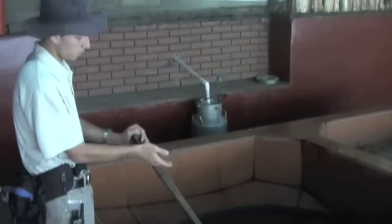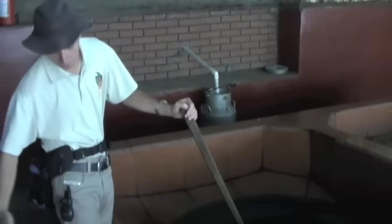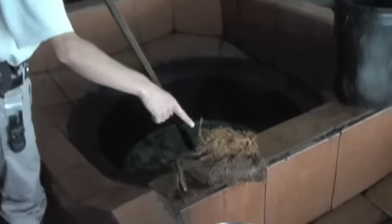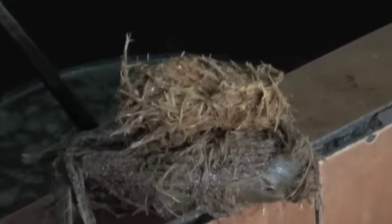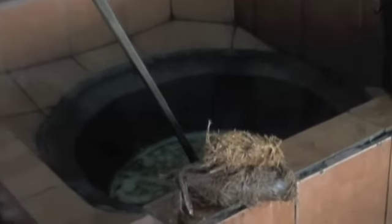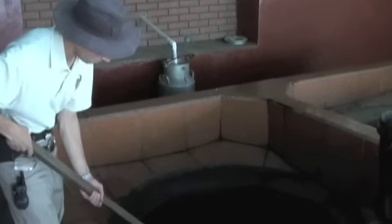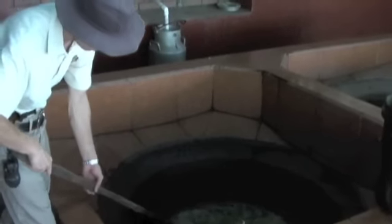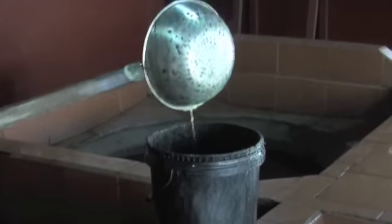Acá obtenemos el jugo de la caña de azúcar y empezamos a cocinarlo. Los hornos están por debajo. Este es el burillo, que se mezcla con el jugo de la caña cuando está frío. Cuando se empiece a cocinar, el agua va a empezar a evaporarse y las cachazas, que es la suciedad, se van a atrapar. Nosotros con el pascón empezamos a recoger toda la suciedad desde la parte de arriba, ya que la suciedad está flotando. Y esta es la forma en que limpiamos naturalmente.